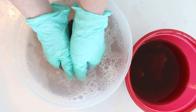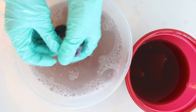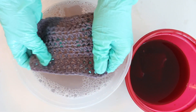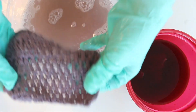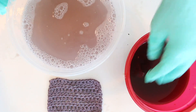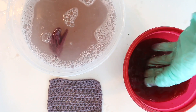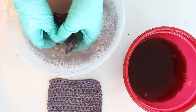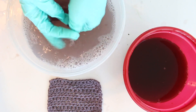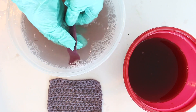Once you feel that you've gotten almost all of the extra pigment out, you can squeeze out the extra water and then lay your item on a dry towel and let it dry for several hours. That is going to lock in what's left of that pigment. After you've let it dry completely, the next step is to wash it in the washing machine on cold with a little bit of detergent, just to make sure that everything that shouldn't be in there is out. You don't want this to bleed onto your skin or onto another item of clothing.